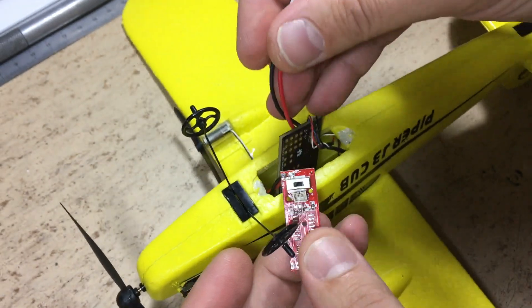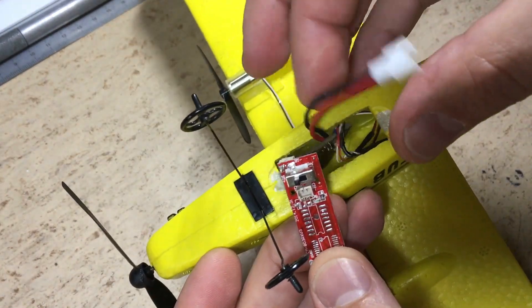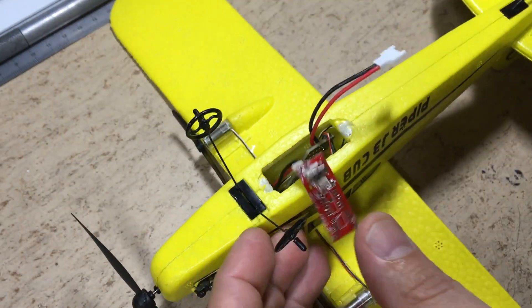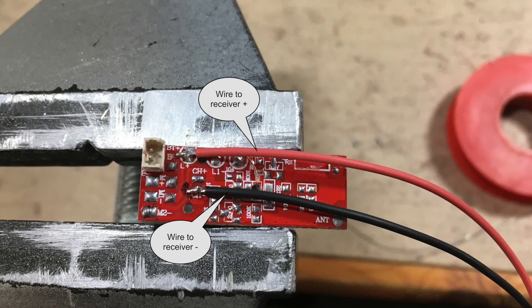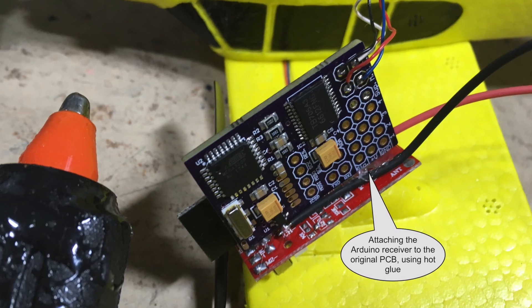The next step will be to attach the Micro RC to the original PCB. Two wires will connect the boards with each other. Hot glue is used in order to hold both PCBs together.